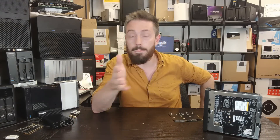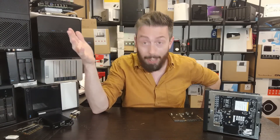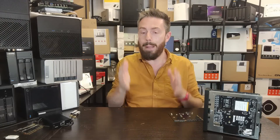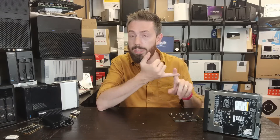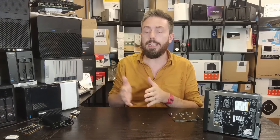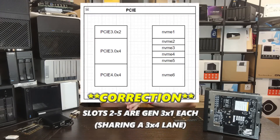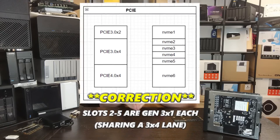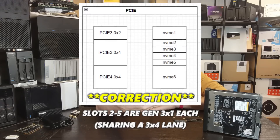The lane distribution is a real Frankenstein arrangement — similar to when we talked about the ASUS ZenWiFi Pro flash door Gen 2. They've highlighted it's still WIP. The original three slots had a 3x2, a 3x4, and a 4x4 configuration. This has been distributed into one 3x2 slot, four 3x4 slots, and one 4x4 slot going directly via the U.2 pathway.